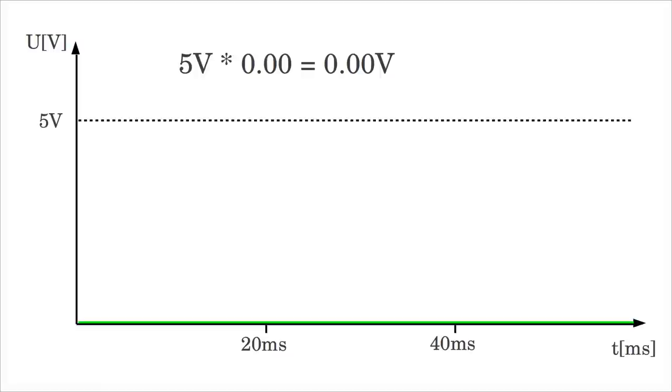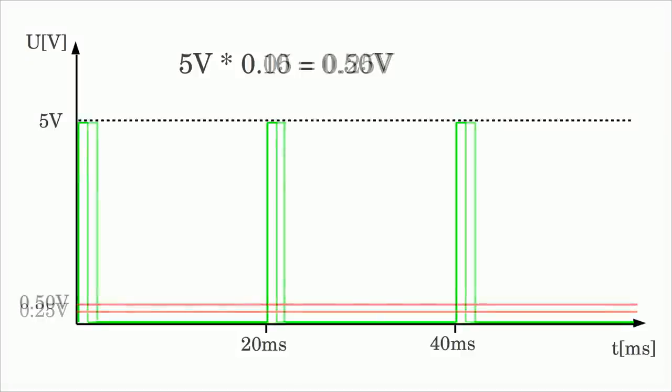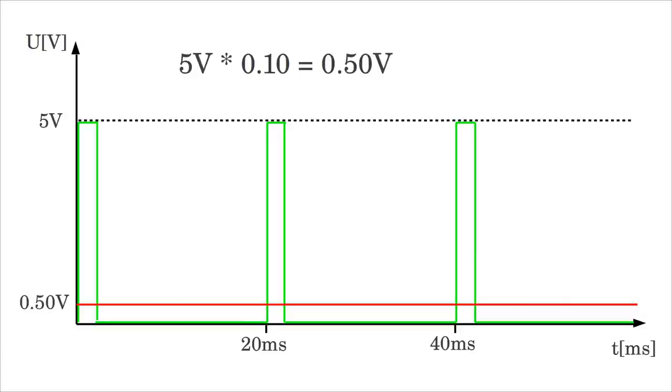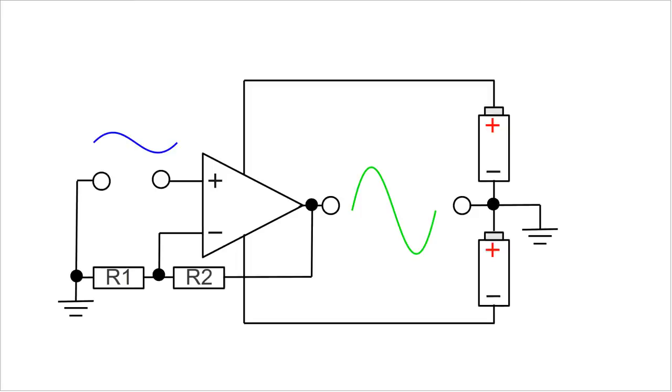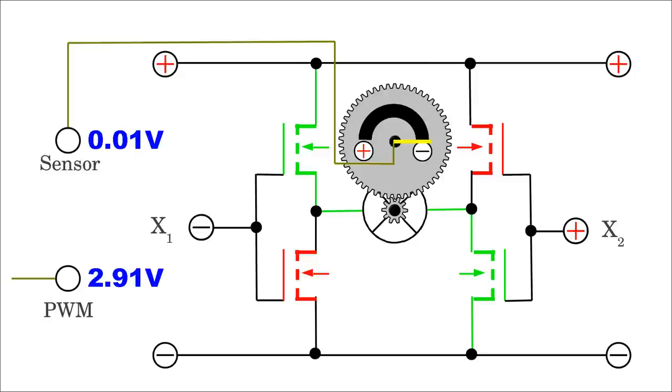The output voltage of the low pass filter will rise between 0 and 0.5V at a pulse length ranging from 0 to 2 ms, considering a supply voltage of 5V. The DC voltage can be amplified by an operational amplifier with negative feedback. The required gain is 10, so a 27 kilohm and a 220 kilohm resistor will do the job. The motor of a servo is driven by an H-bridge, treated in one of my previous videos.